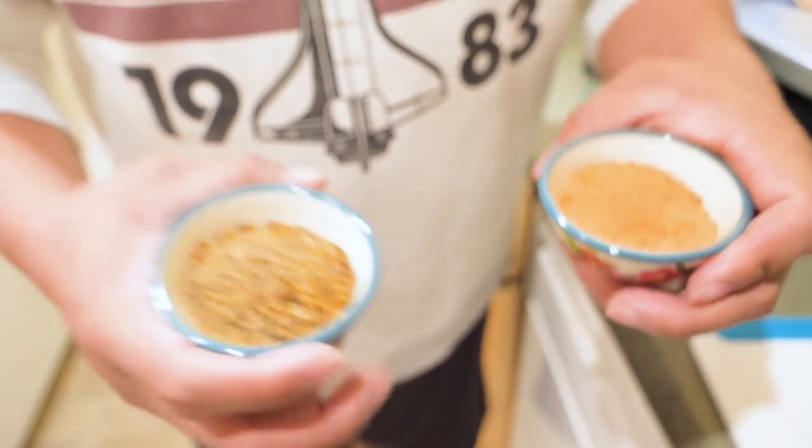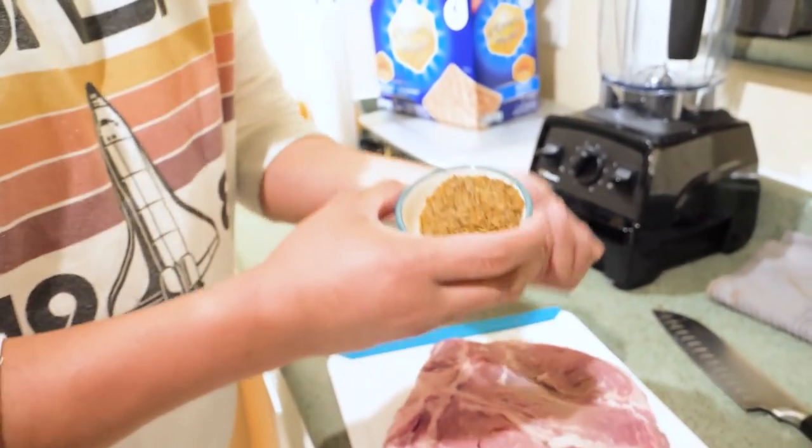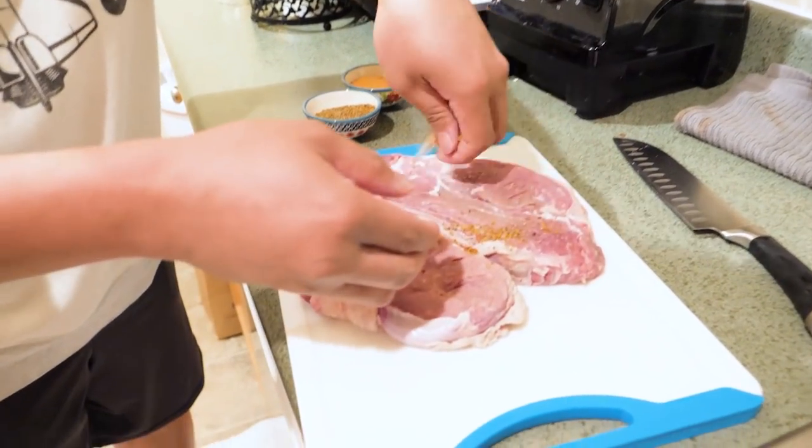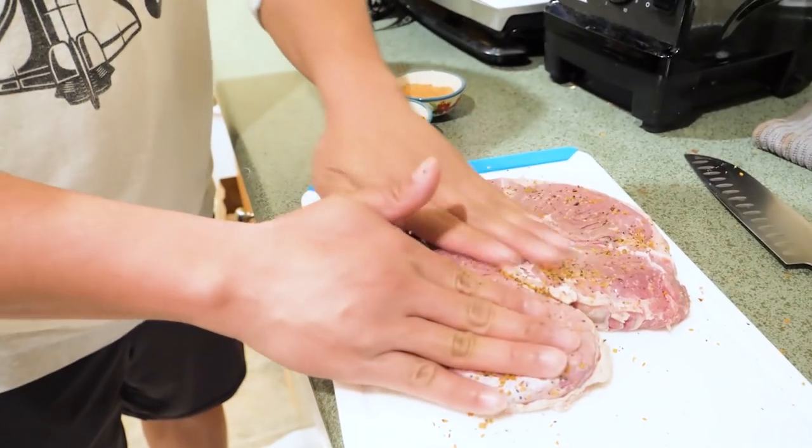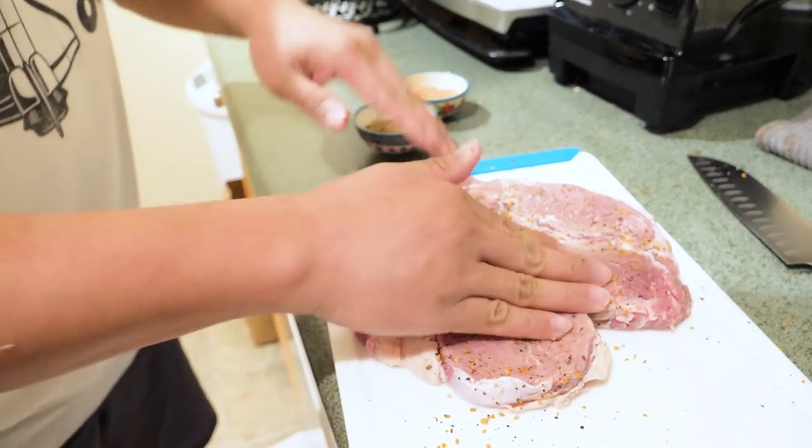This is basically seasoned salt, but you just salt generously and then just spread it all over the meat.